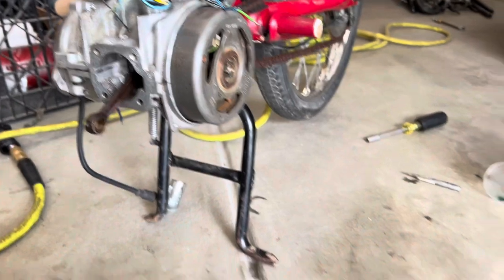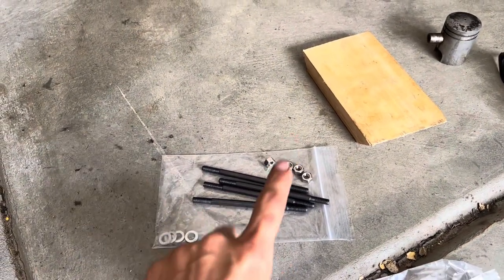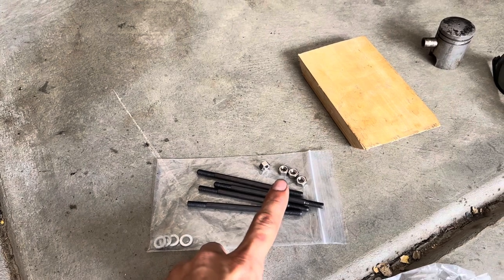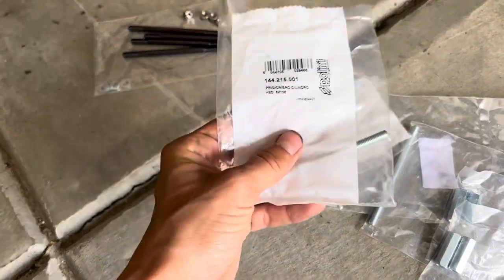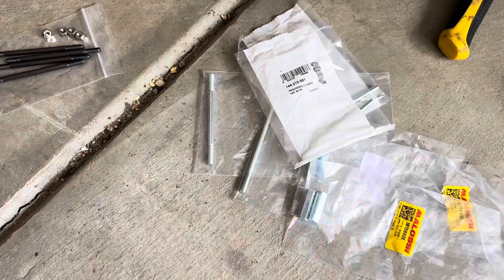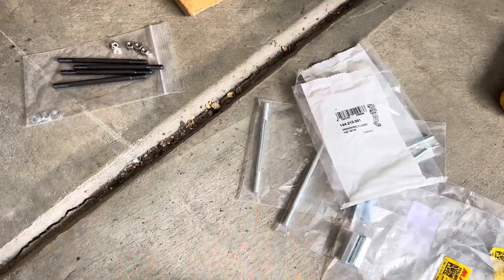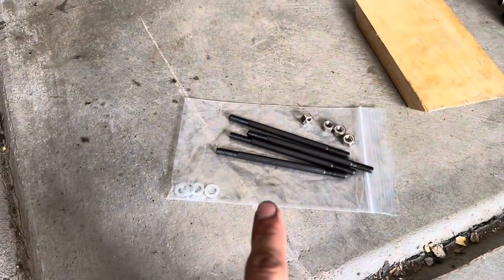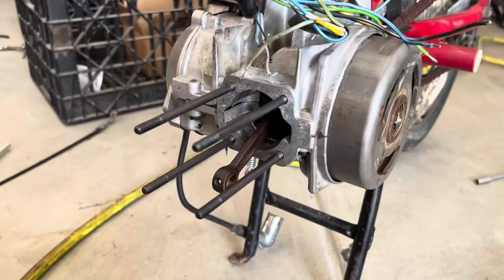I'm going to be using these ESO cylinder studs and some stainless steel M6 nuts. I heard the Pellini ones actually strip out pretty easily. I got these for free from one of the bikes I picked up — there were just a bunch of extra parts — but I just don't feel like using those given the iffy reviews. So a simple set of ESO cylinder studs it is.